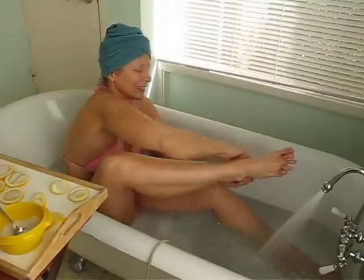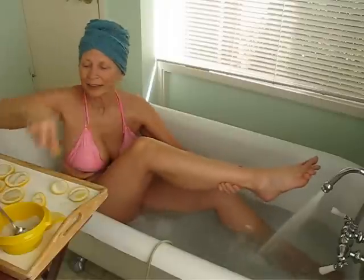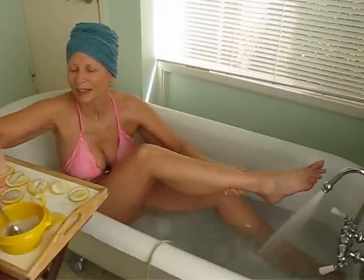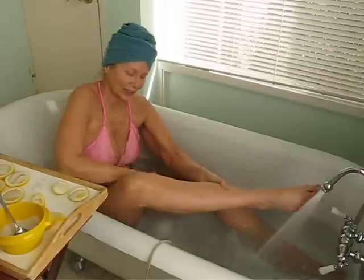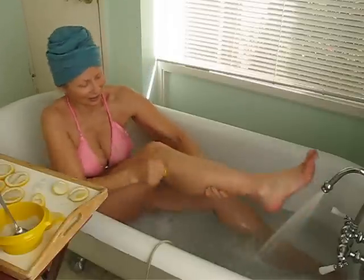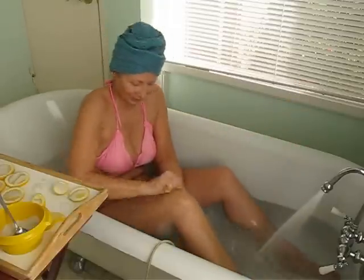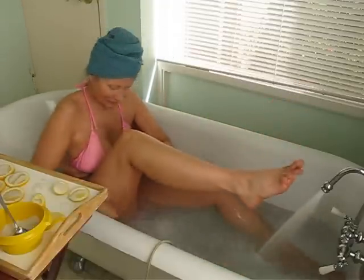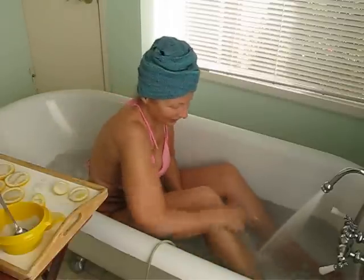Do the same thing on the other leg — under the calf is very important, and extra salt for the knee is important too. Work under the knee and all around the thigh, and you can always go back and repeat the knee, ankle, or foot — whatever needs more attention.